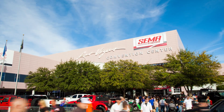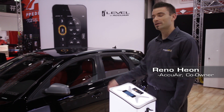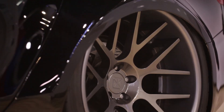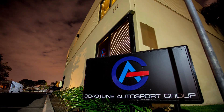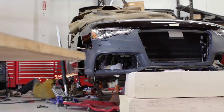We're here at the 2012 SEMA show in Las Vegas. We're in the AccuAir suspension booth next to our 2010 Audi A4 Avant. This car was built by Coastline Autosport and it's got an all-metal wide body on it. The car is super outrageous and attracting a ton of attention — we're really excited about it.